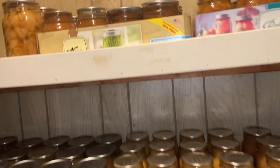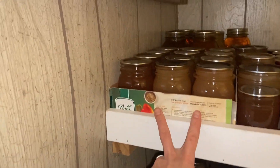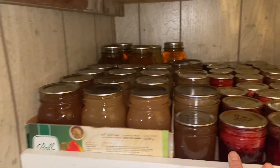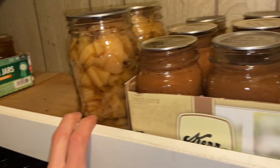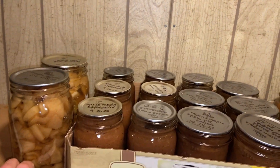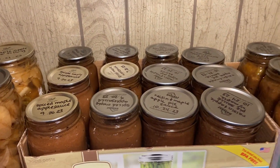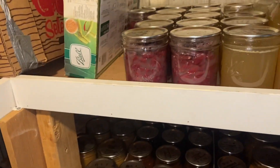I can actually give you a real tour now. This is apple juice and other fruit juices. I only did a little apple pie filling because we don't like how mushy it is, but sometimes we like to eat it right out of the jar. And then spiced apple sauces.